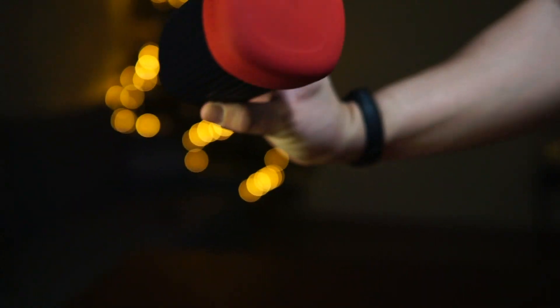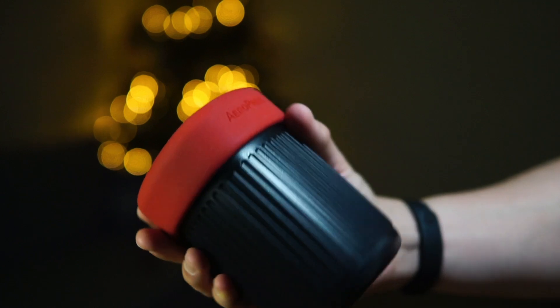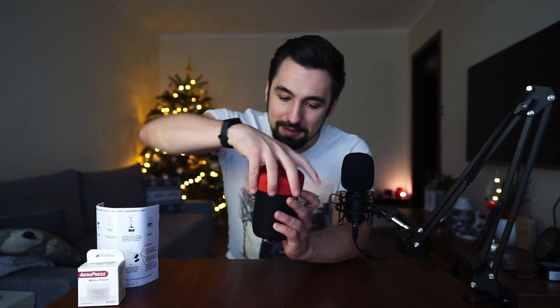Wow, this thing is tiny! Look at how compact it is — that's a real traveler's thing. It's the size of my palm. There's a rubber top here — it feels nice, really nice, and very sturdy, high quality. Imagine putting this in your bag and you're good to go.